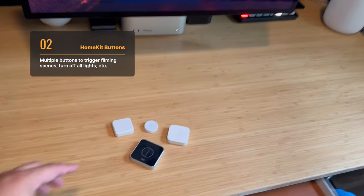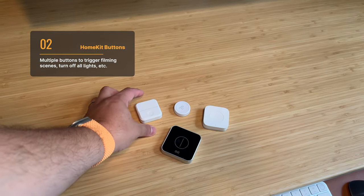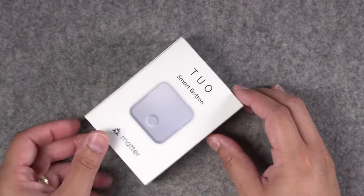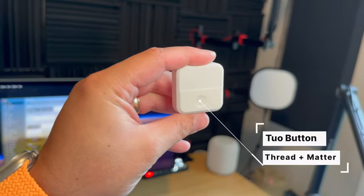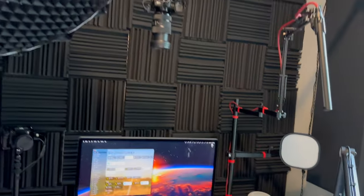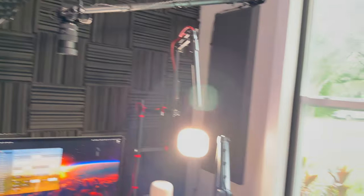Once I'm in the studio, I have multiple HomeKit buttons that I use to control scenes for filming. This Tuo 2.0 button is Matter-enabled — it doesn't require a hub, so all you need is this and it appears directly in HomeKit. One click and I'm ready to record. One press turns on all my filming lights, turns on my key light, closes the shades, and sets a color scene that I have prepared.